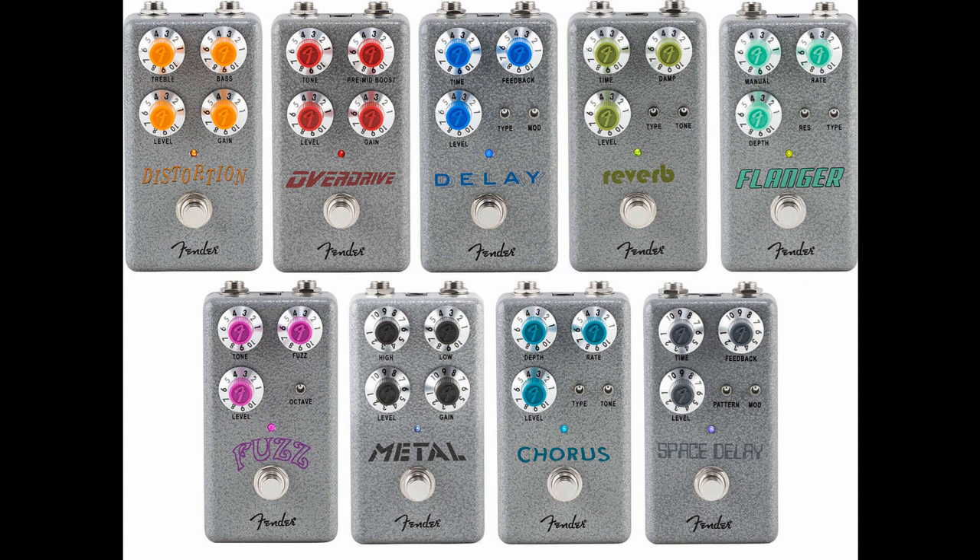Hammertone Reverb is a digital reverb pedal with a simple control set, but a surprising range of sounds promised. There are three reverb algorithms — hall, room, and a modulated reverb — selected with a toggle switch, while another switch adjusts the tonal character. Controls include reverb mix, time, and how dampened the effect is. Lists for $99.99 / 99 euros and 99 cents / 84 pounds and 99 pence.